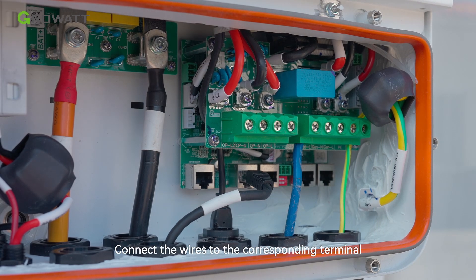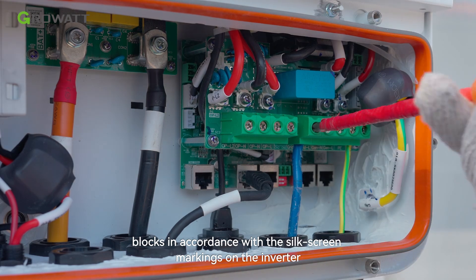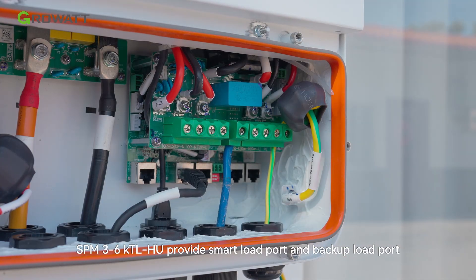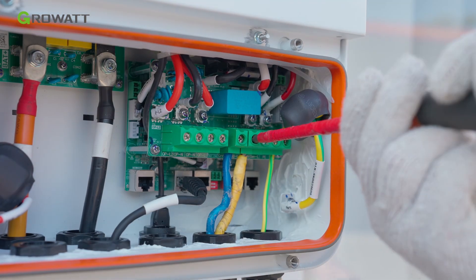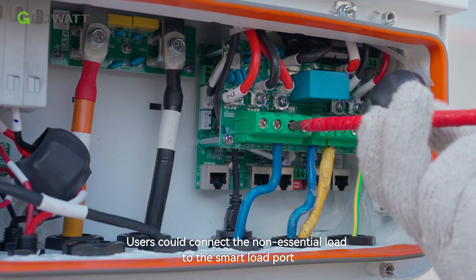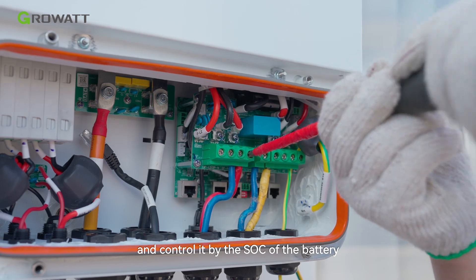Connect the wires to the corresponding terminal blocks in accordance with the silkscreen markings on the inverter. The SPM provides a smart load port and a backup load port. Users can connect non-essential loads to the smart load port and control it by the SOC of the battery or the status of the grid.